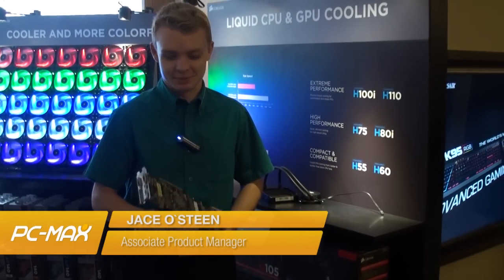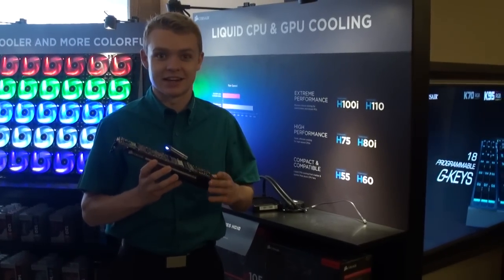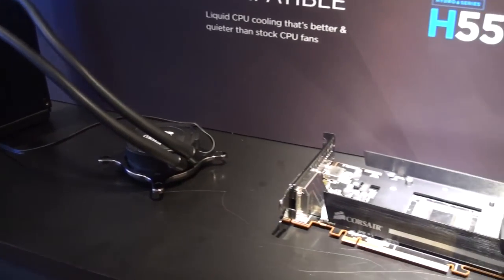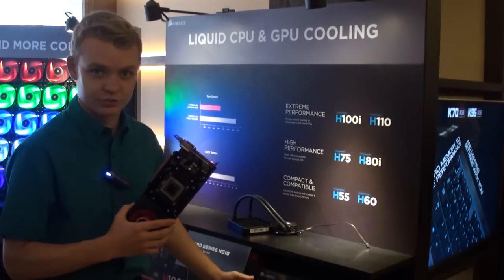Hey everybody, I'm Jase, the Associate Product Manager for Cases and Cooling, and I'm here to show you the HG10. This is our GPU cooling bracket, specifically made for the 290 and 290X. This A1 edition allows you to attach this bracket onto any reference design 290 and 290X and install any of our Hydra Series coolers.